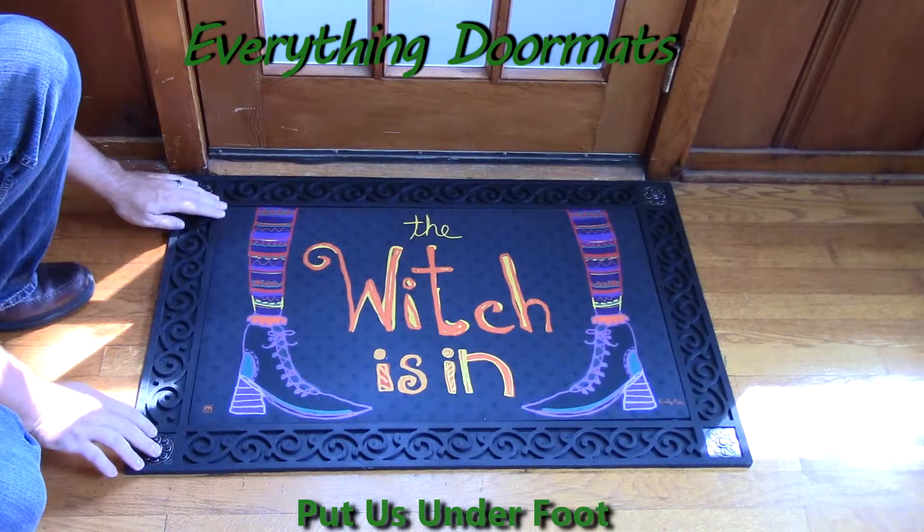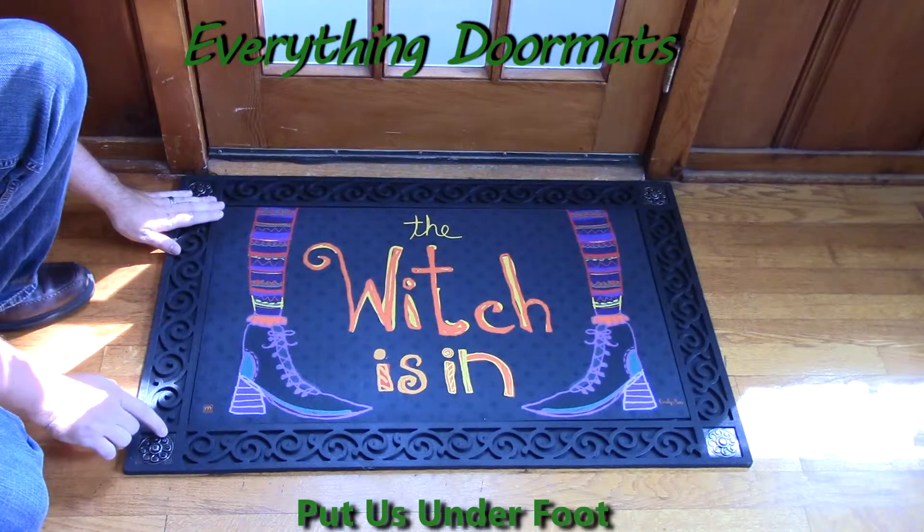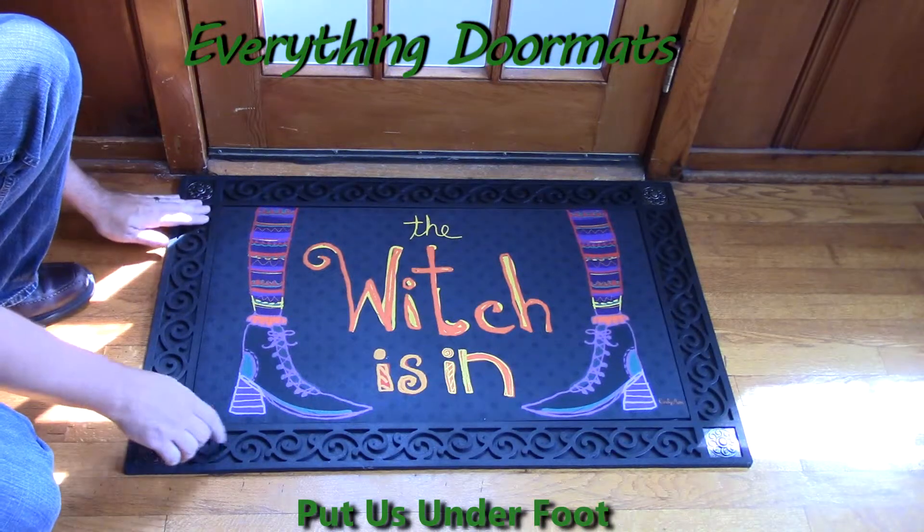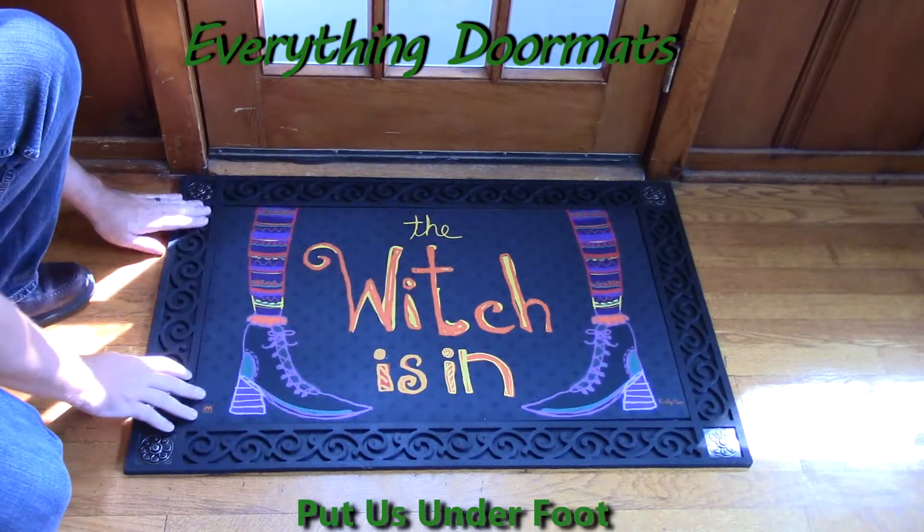Today we're showing it off in our scroll corner tray, which features zinc metal corners that have been embossed with a scroll design and then a scroll design around the remainder of the perimeter.